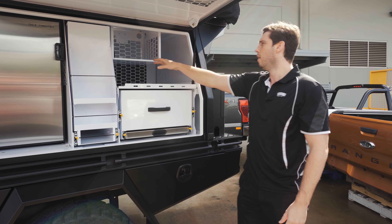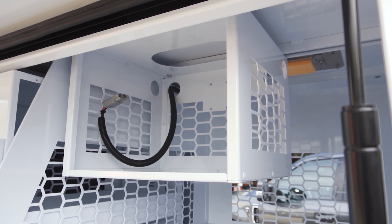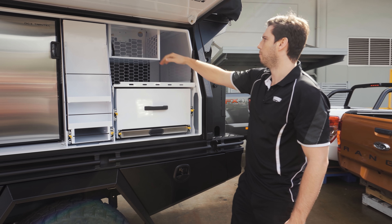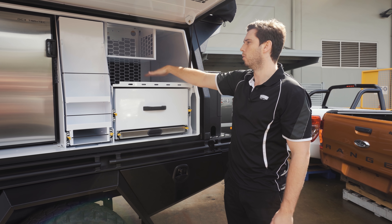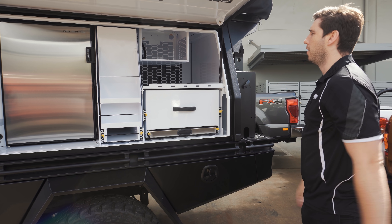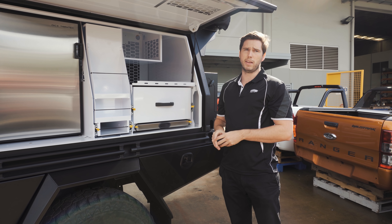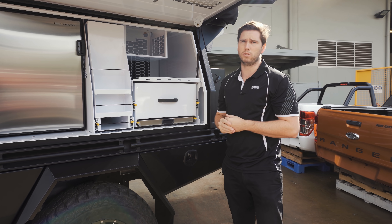We do have another unit which is slightly bigger for the microwave. That one is fixed in and doesn't slide out, but there is that option. If you go for the kitchen you can have a slide-out either pie oven or microwave, and then also more storage below that. This section of the canopy has so many options and different configurations we can spec for you, really to make sure that your tray build is specially designed for you and you get absolutely everything out of it that you want to.